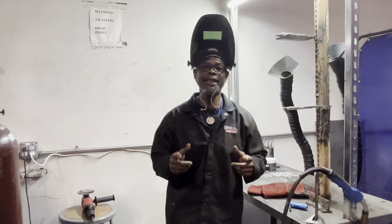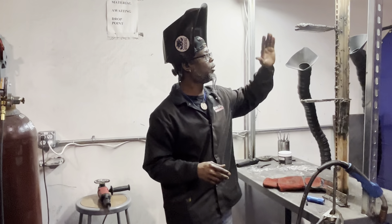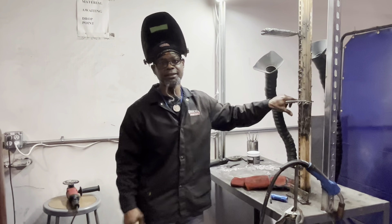Good evening family, your welding coach checking in, Black Phoenix, and today we're going to work on an overhead flux core practice test.